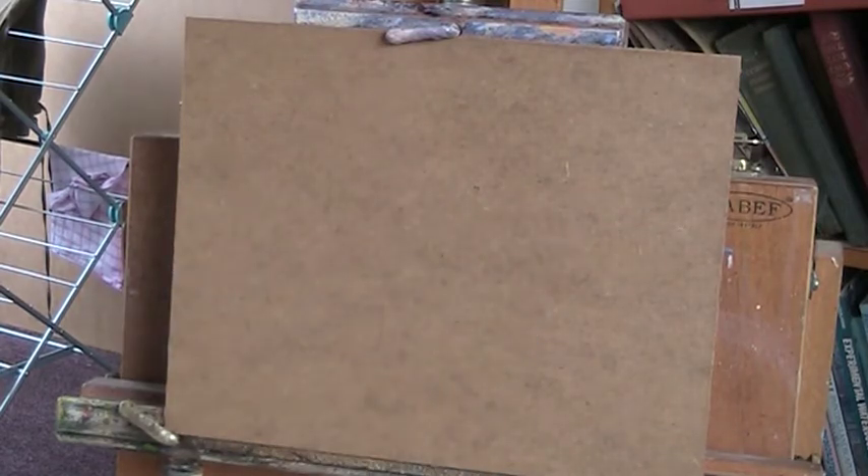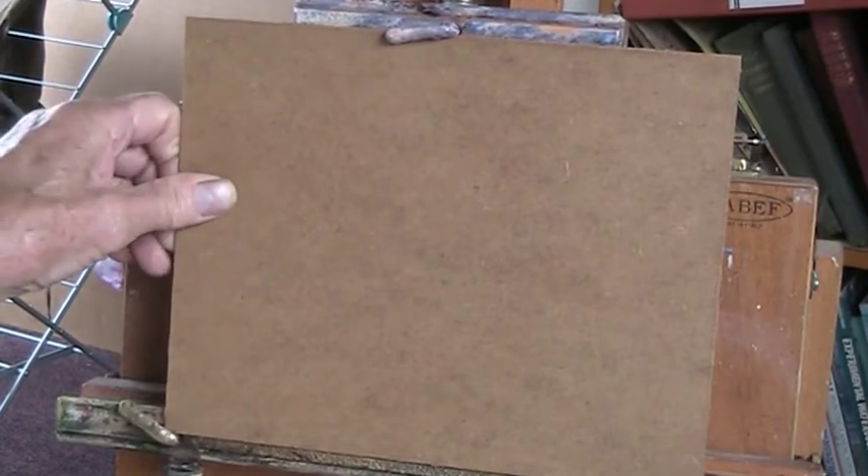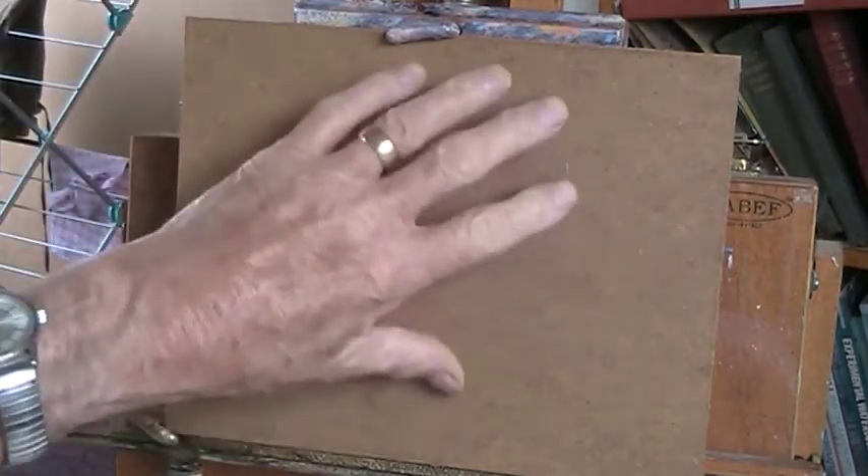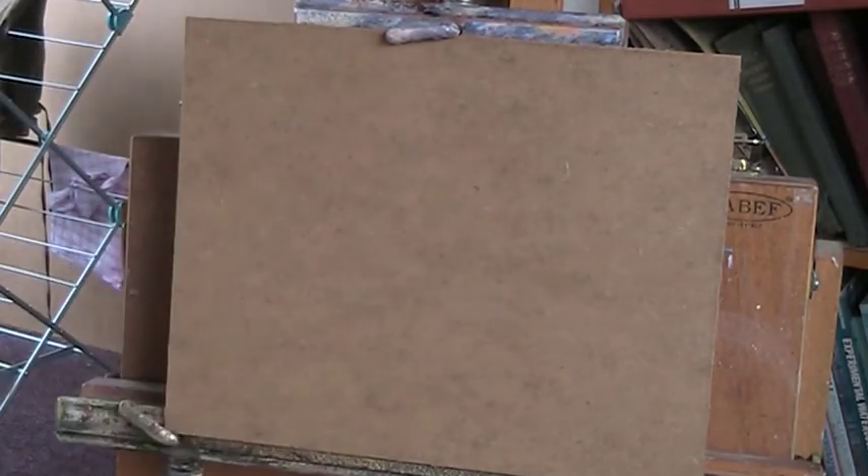I'll put my cup of tea to one side and rough in the sky. This is just a bit of 2mm MDF — that's medium density fibre board. It's very, very hard, very strong, very light, and has this lovely mid-brown colour so you don't need to prime it with a ground colour. That is fine. So I'll put a sky in first.